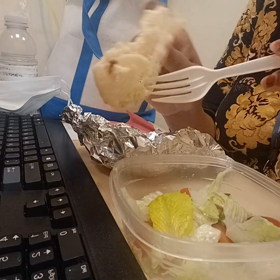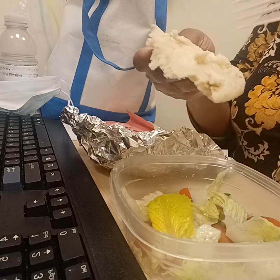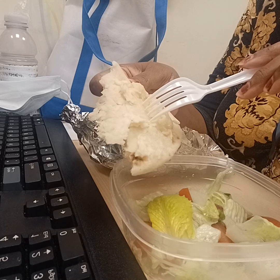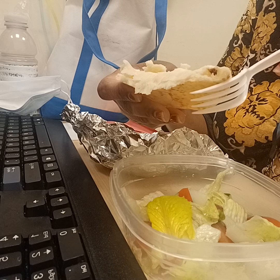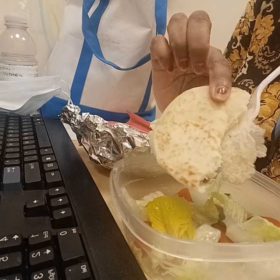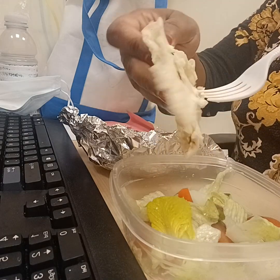This is not naan bread — or it could be, I'm not sure — but it's a type of flatbread that doesn't have a pocket, so it's not a pita bread. It's more like a flatbread. It's not too thin and not too thick, as you can see right there.